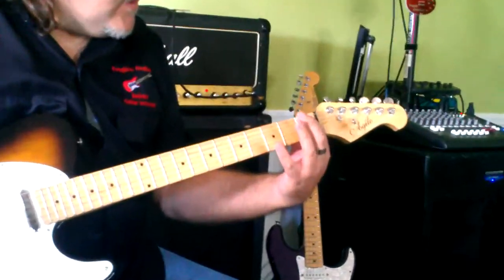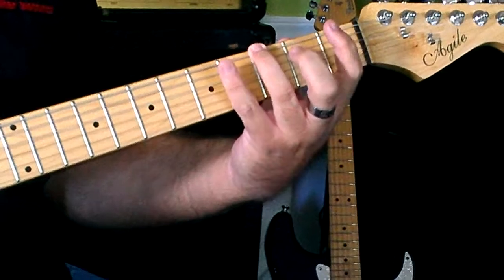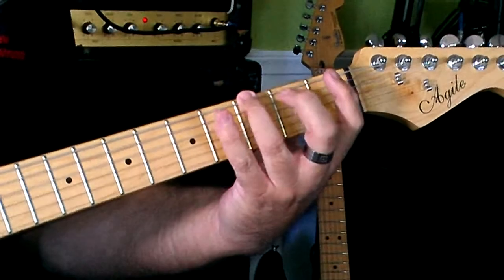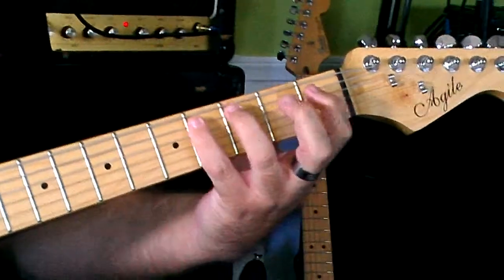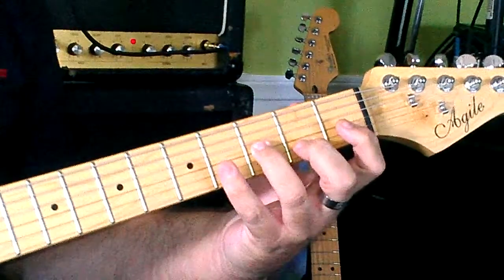You're going to play your first finger on the first fret of the sixth string, and then your second finger goes on the second fret, your third finger on the third fret, and your fourth finger on the fourth fret. What you're going to do is start at a slow pace, making each one nice and even while moving down the fretboard to the high strings.